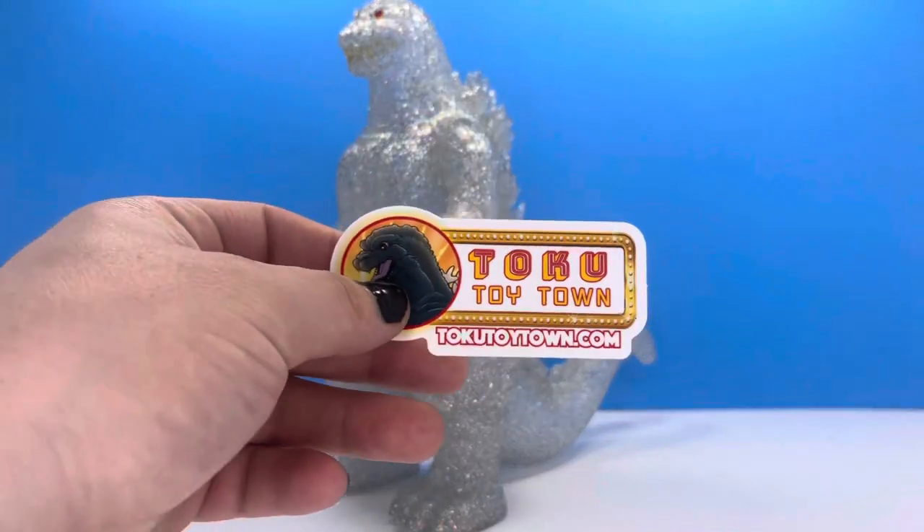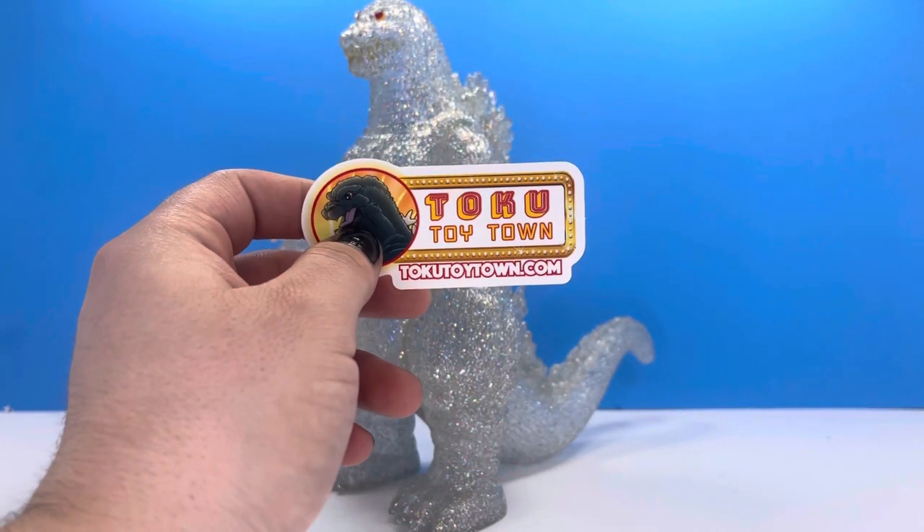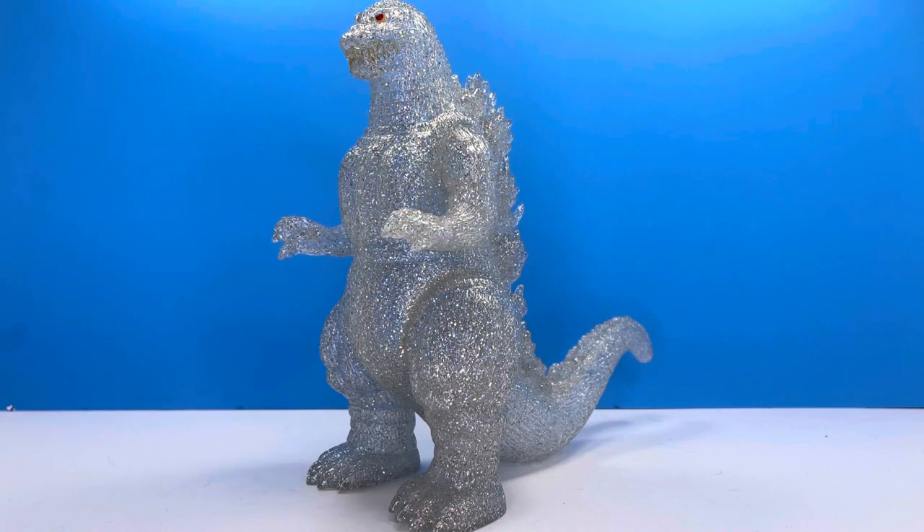I want to give a quick shout out to Toku Toy Town — this is where I got this figure. I just thought I would mention them in case you guys want this figure or other Safubi options; they are a great place to search them out. I know these guys are out of stock — this was their last one — but maybe they'll get a few more.